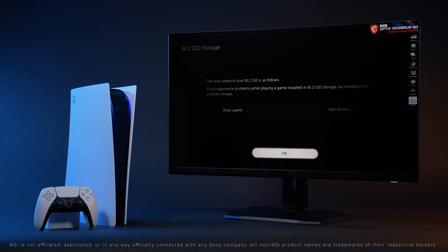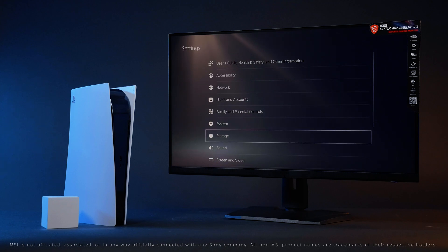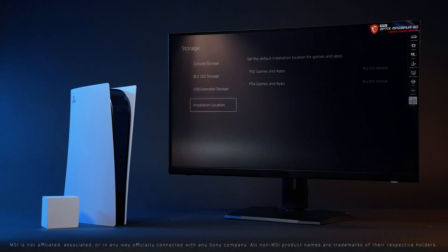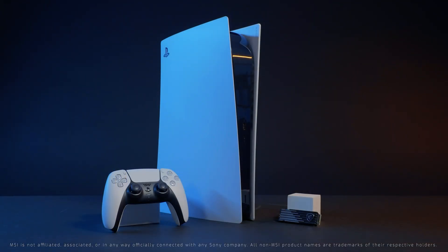Once completed, you are all set. Make sure to select the M480 Play as your preferred installation drive through PlayStation settings. You have just completed the storage upgrade for the PlayStation 5 with the MSI Spatium M480 Play.